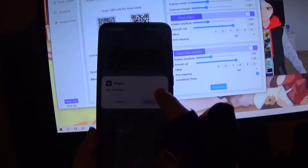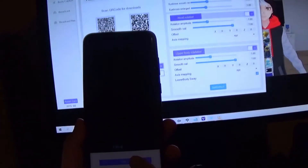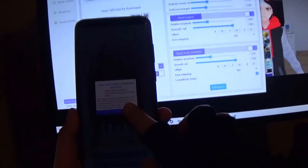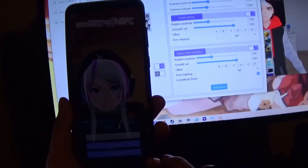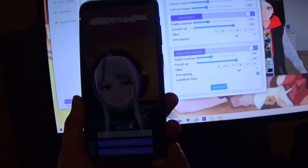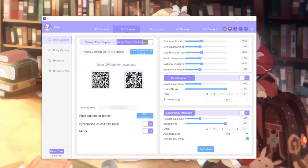You can tap Start Use, then just agree to whatever you get here, and allow B-face to take pictures and record. Allow that. And right there, open the app, Start Use. And there we go. As you can see, it works already, but it's not connected yet. So for this part, you'll have to allow some private information from your computer, being the IP. Have both your phone and computer connected to the same internet.